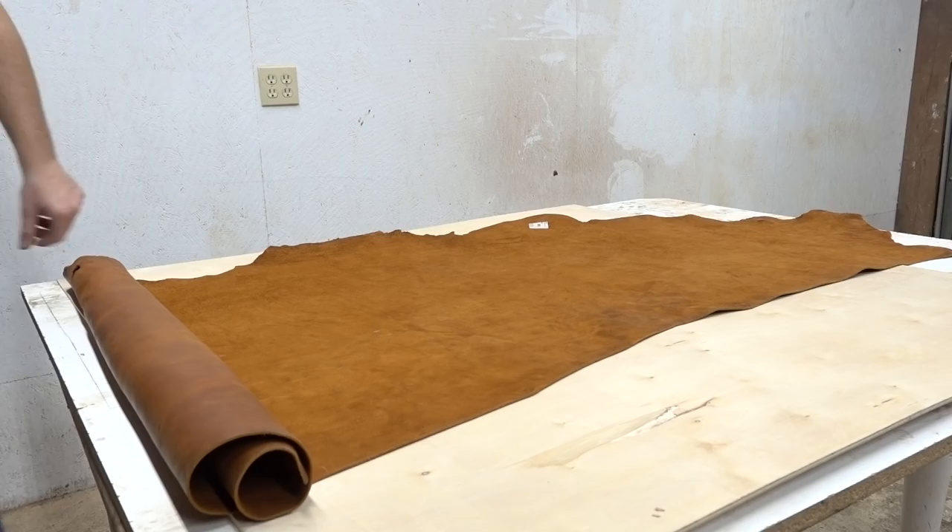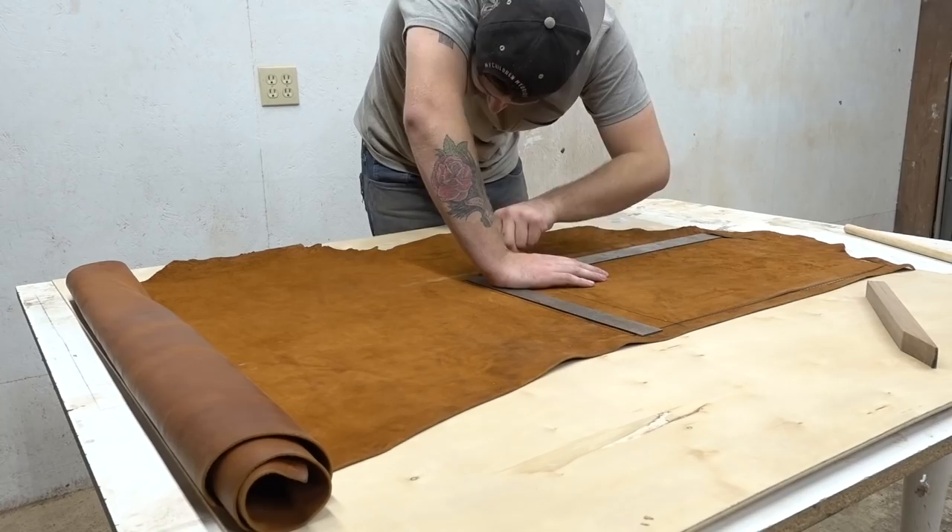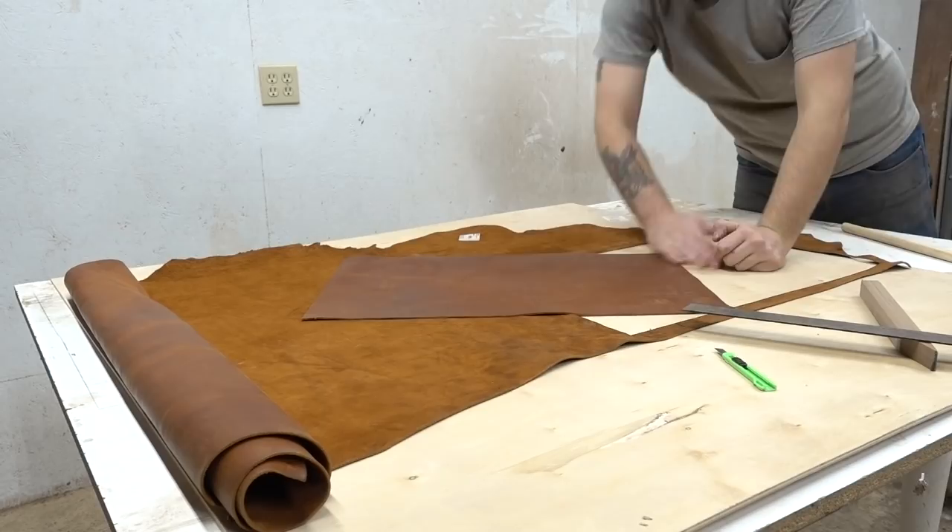As you may or may not know, this is my first project incorporating leather. So I'm not going to go too deep into the technicalities of anything, mainly because I don't know them. But once I got the piece of leather for my seat cut out, I could start by contact cementing my first pieces together.